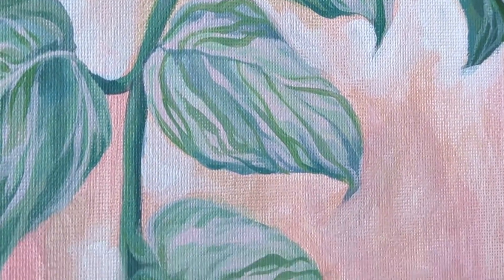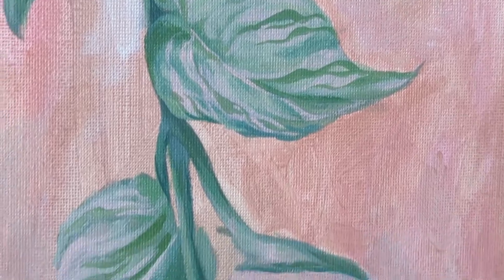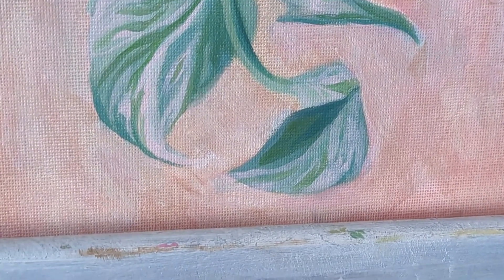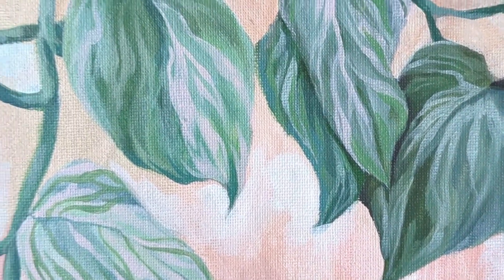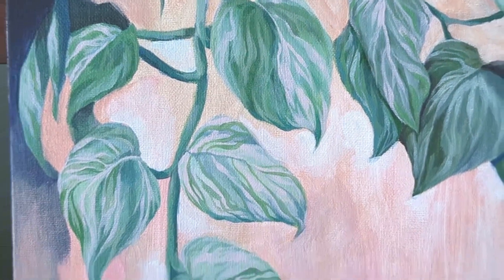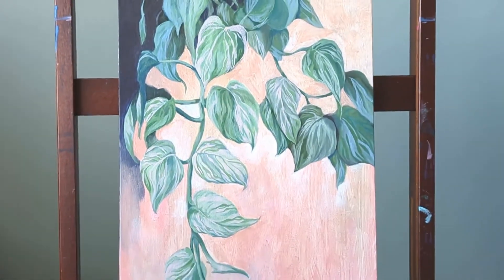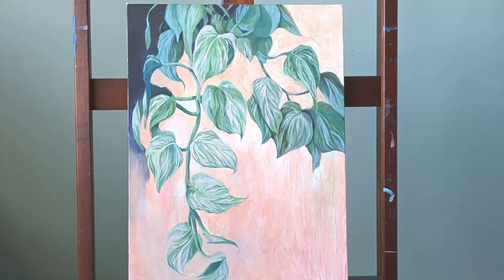Plants as a subject make this easier because even if you paint inaccurately, it will still look like a plant. There's less flexibility with human or animal portraits where you want to capture likeness, but I'll definitely be trying this technique again. Thank you for joining me in the studio today — make sure you like and subscribe, and I'll see you next time.